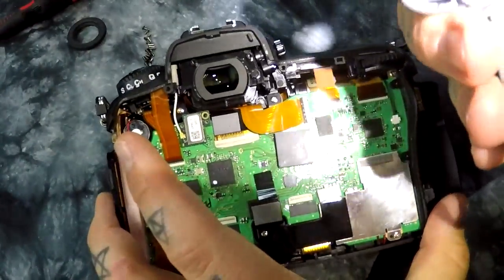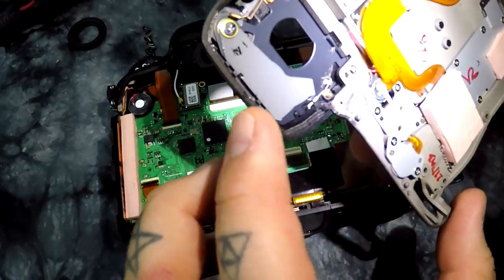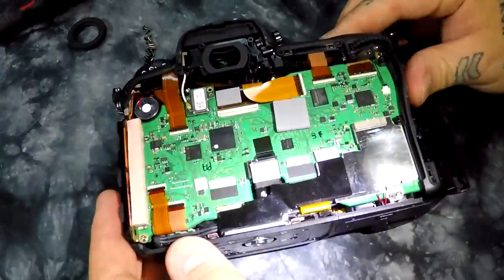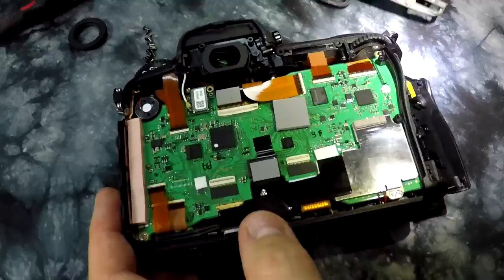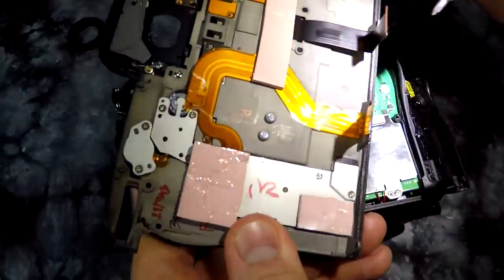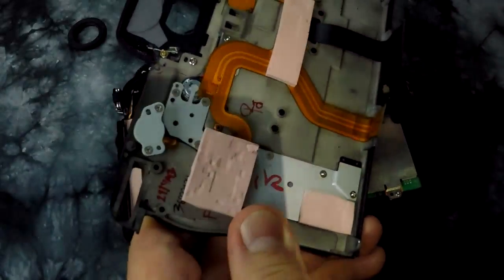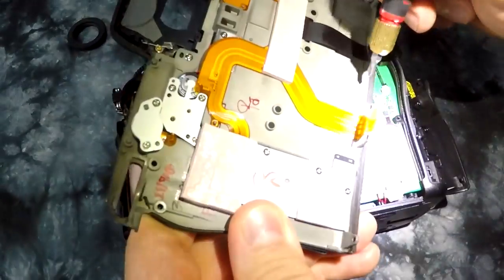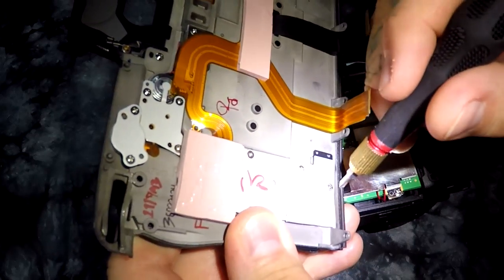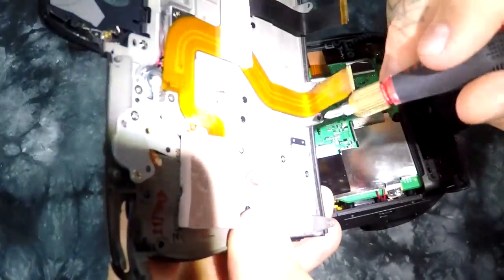As you can see, there's no weather sealing on the inside of this camera — except for right at the base here. At the base, we just have a simple foam strip. Remember I've made like a hundred videos saying weather sealing is bullcrap? Well, it is bullcrap. The only thing we have is a thin bit of rubber foam, like one mil. Can you actually see it here?